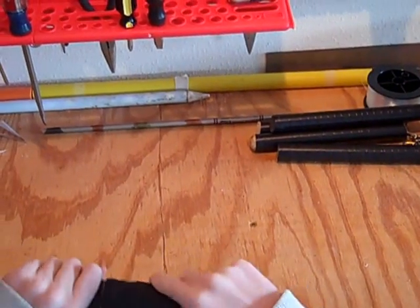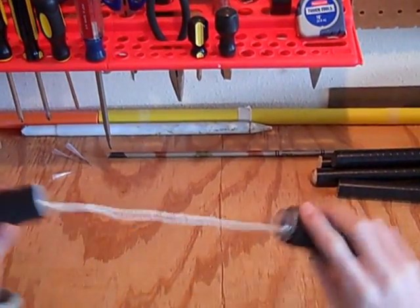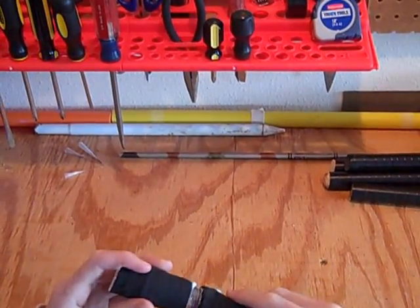Next we have concealed nunchucks. I haven't made better ones yet. You just stuff the rope or chain in. You have a bottle cap and twist it and untwist it.